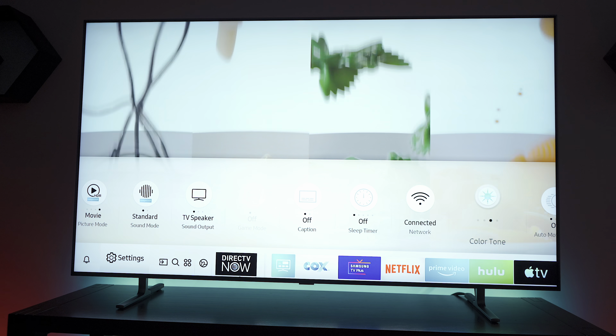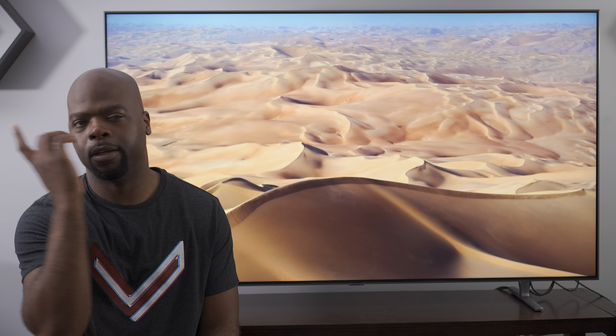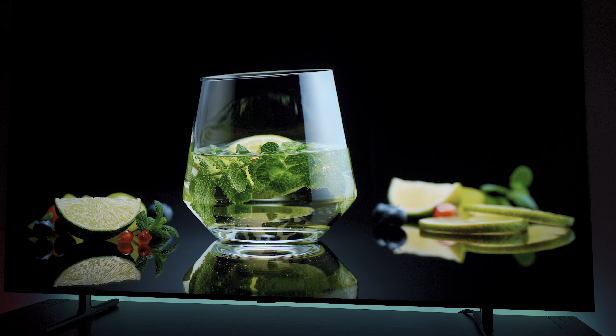Samsung made some questionable decisions with default settings — like having Auto Motion Plus on by default and using the warm picture preset, which made colors noticeably too warm. But that was easy enough to fix. I mostly used the accurate movie mode during my time with the TV. The other modes were either too saturated or had too much contrast, leading to some black crush. Even so, I still wasn't happy with the default movie mode — it lacked contrast and the colors just weren't as vibrant as I expected from a QLED. The image looked flat and didn't pop off the screen at all — until I made some tweaks and turned on contrast enhancer.